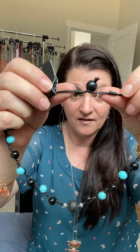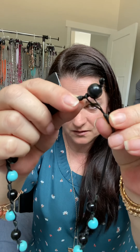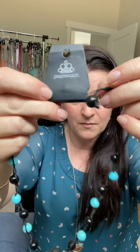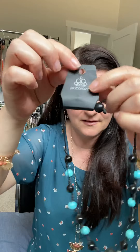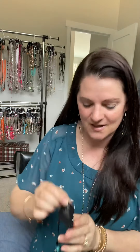Most of the urban line pieces — if they're not all metal like that last gunmetal — you will find a bead and loop closure. A lot of beads, a lot of leather ropes, and knotted. You can see the knots that hold everything together — just an awesome urban line.